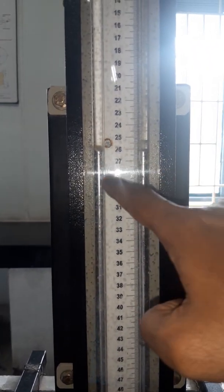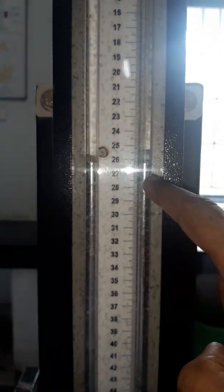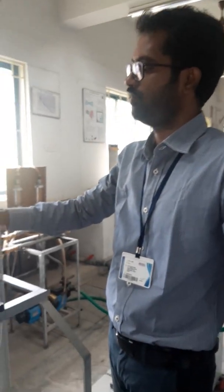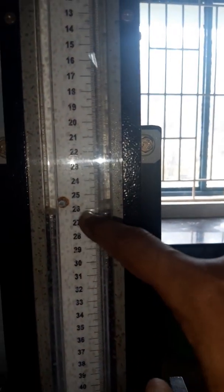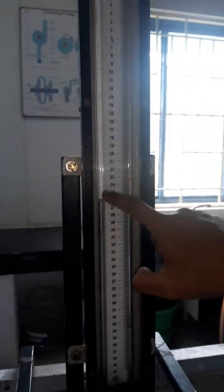You can see the manometric fluid is mercury, which has a density of 13,600 kg/m³. In between, you will see the graduated scale to measure H1 and H2. Initially, you have to ensure that both levels of manometric fluid in the limbs should be the same before the start of the experiment. For any experiment using a U-tube manometer, ensure both limbs are at the same level before starting, otherwise you will get false readings.